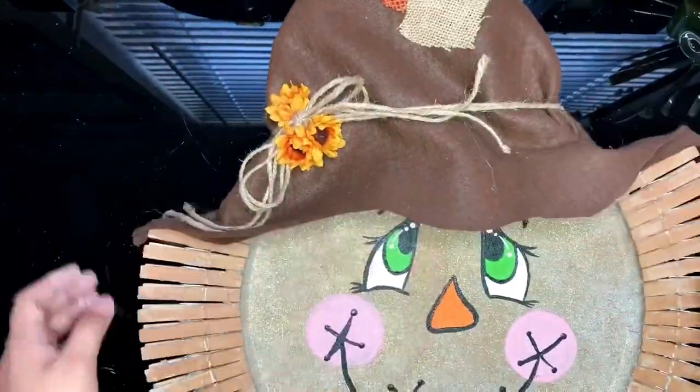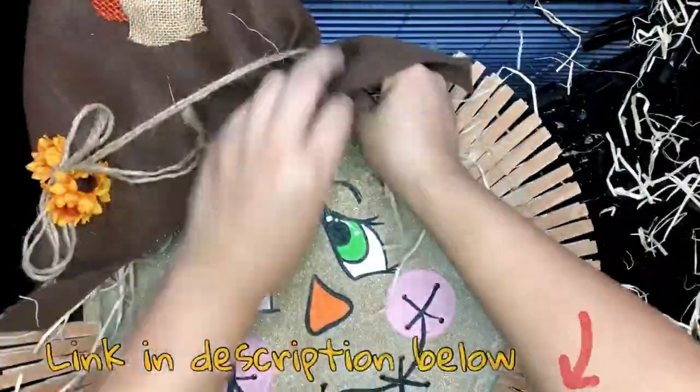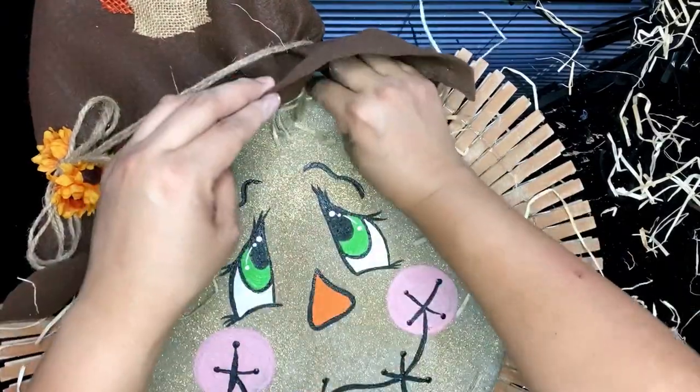For my scarecrow's hair, I'm adding some natural looking dried grass. I bought a bag at Michael's for about $4. Tie down some strands with some twine and glue down with your glue gun.